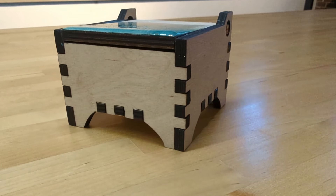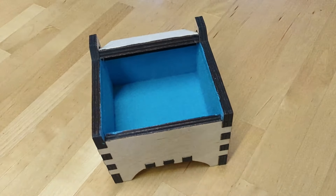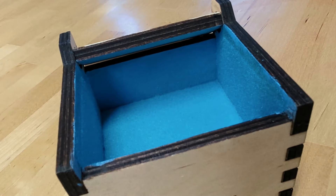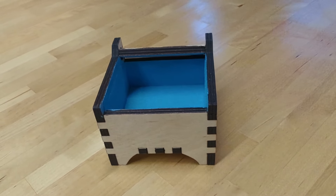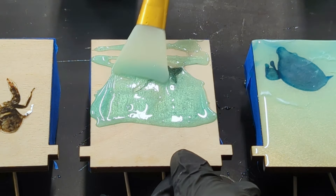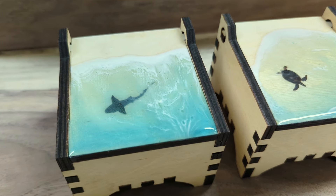Hey all! In today's video, we're going to add some flocking to this laser cut box. If you've never used flocking before, it's an easy way to give your projects that soft, luxurious finish — perfect for adding that extra touch to your boxes. If you've been following me for a while, you might remember a previous video on making this box where we went all out by adding an epoxy ocean core. Well, we had a customer reach out who loved the box but wanted a little more elegance, so we decided to add a velvety turquoise lining.